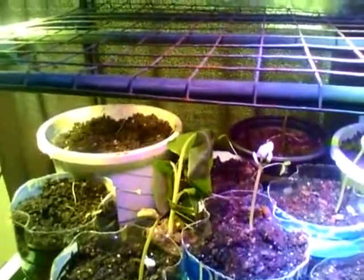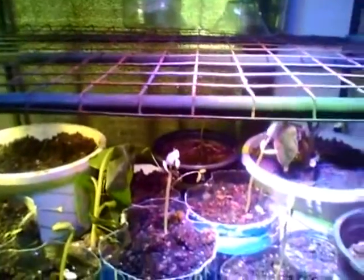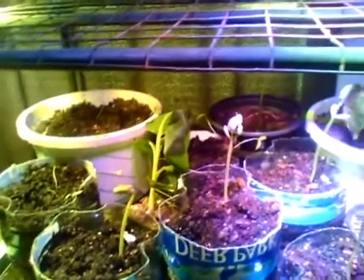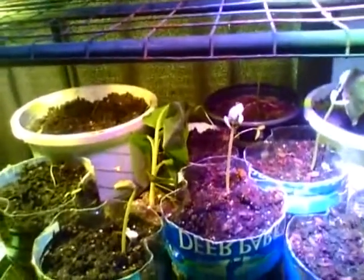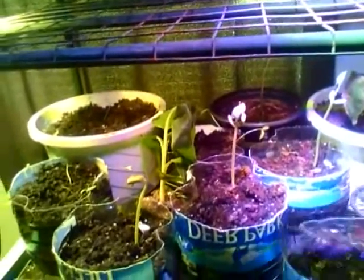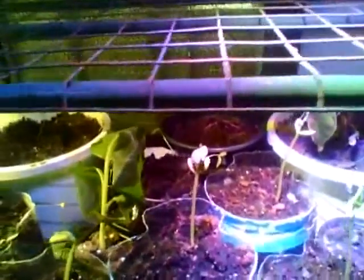Here are our plants — we have some sweet peas in here, we have hot peppers, bananas. We're growing them in these little water jugs that were cut off, and I think that's a great idea. Just look at them — aren't they amazing? They're growing so nicely.